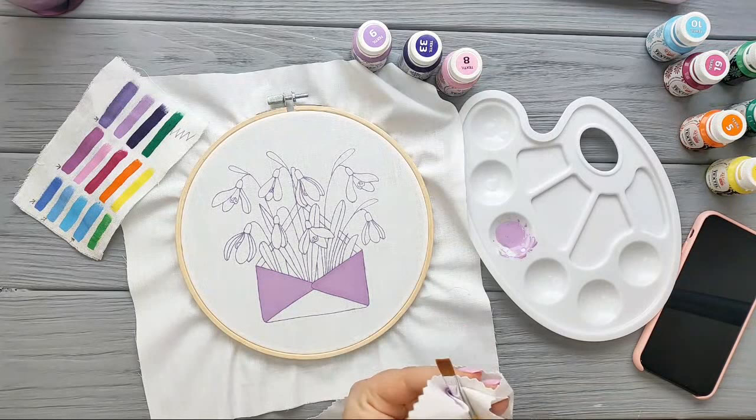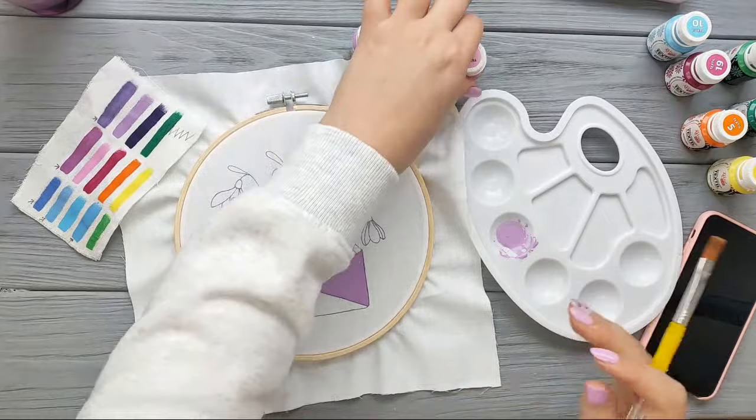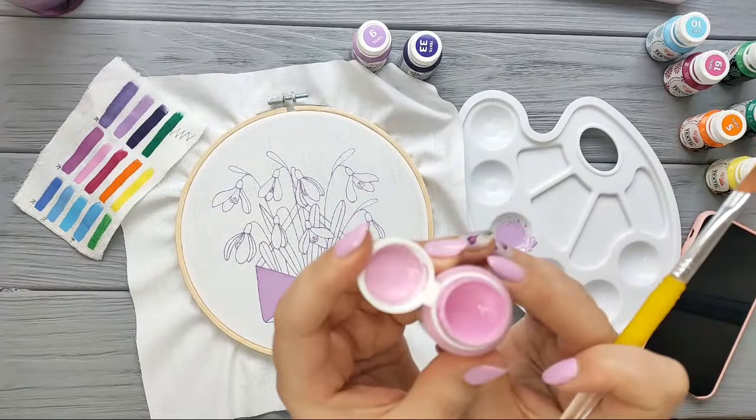I'm going to wash my brush because I'm going to dip it into the pink. I forgot to take some paper towels, so I'm using this piece of fabric. Let's apply some pink — look at this color, I love it!